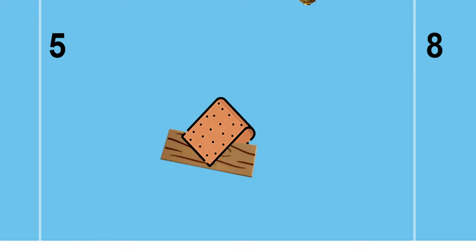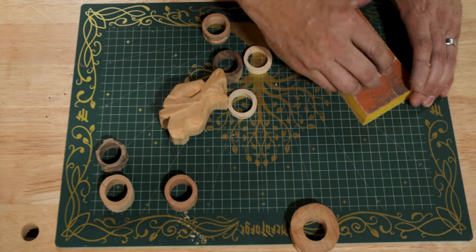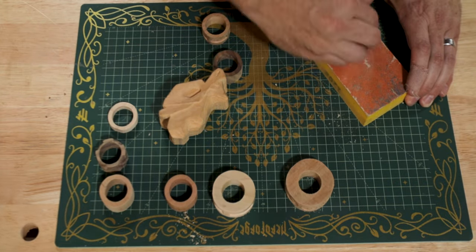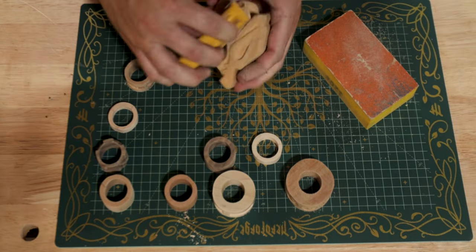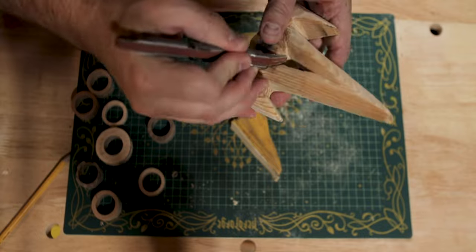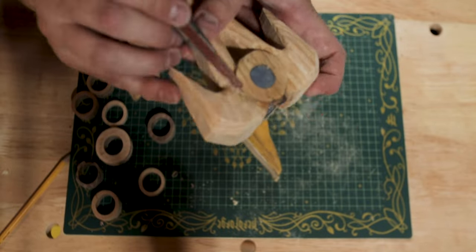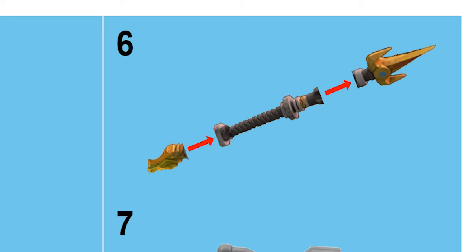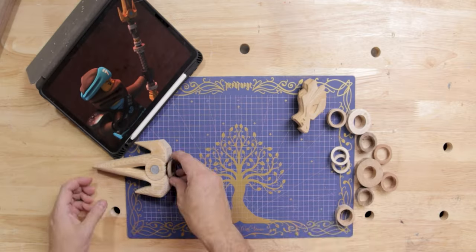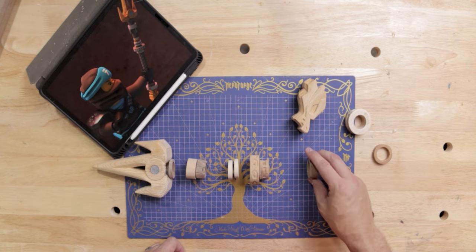Step five: sand. It's everyone's favorite step. Step six: assemble. With everything ready, I started to glue and place all of the pieces in their spot on the dowel.